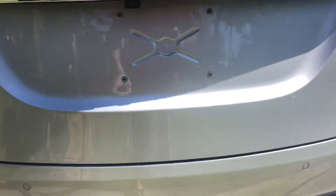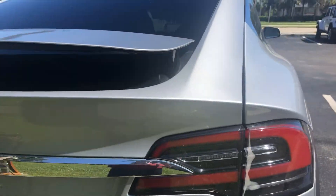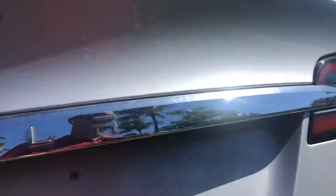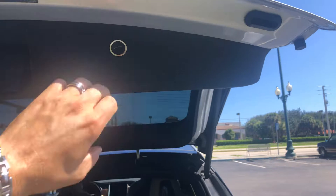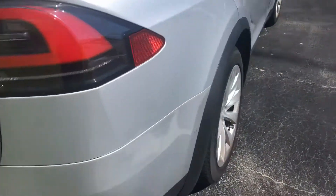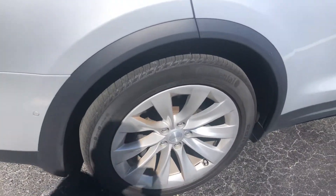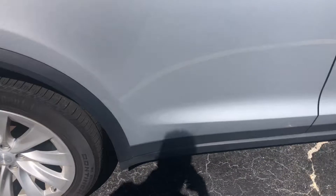Rear bumper looks excellent — there's a little tiny scuff here. Rear tail lights look good, second tail light looks real good, and it's got the spoiler. Rear wheel on the passenger side looks good, no curb rash.